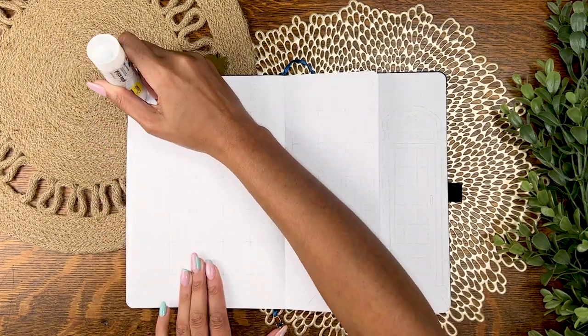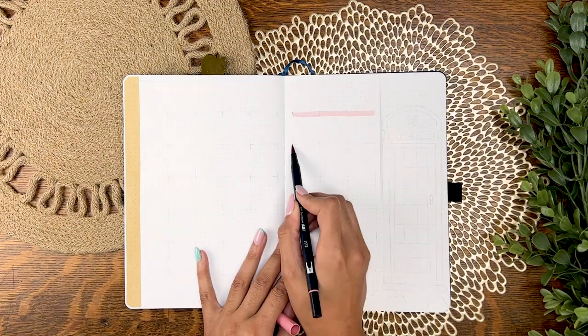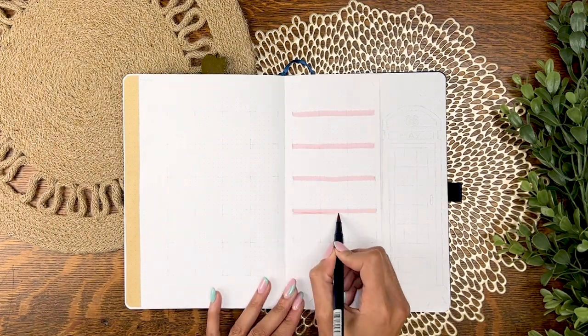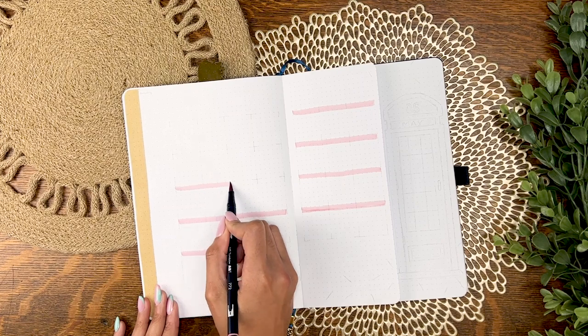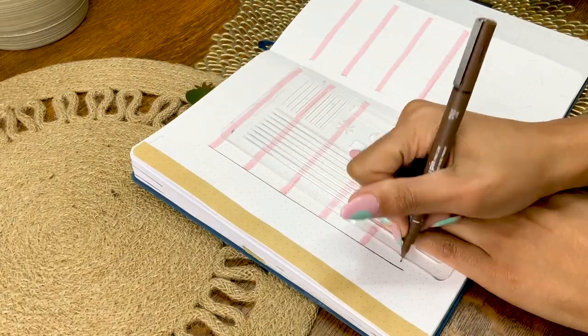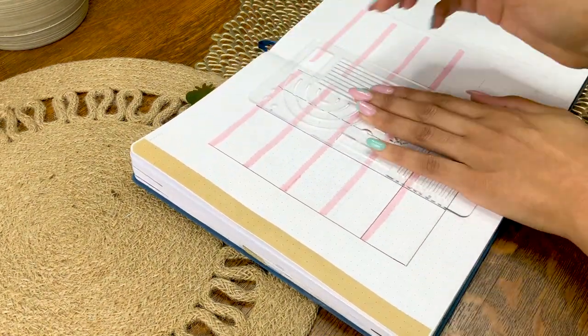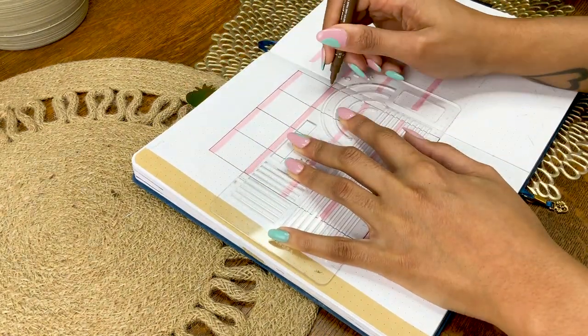For now we are moving on to the monthly calendar, lining her up with a craft paper moment and getting the basic grid in. The boxes are a little taller than I typically do them — these are six spaces wide by seven spaces tall — and I'm using a brown fineliner to soften it up a touch.